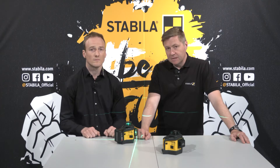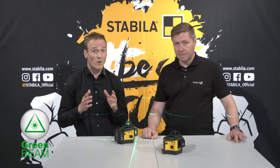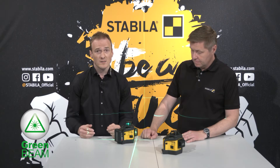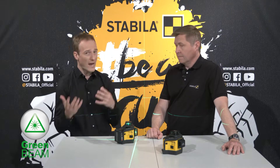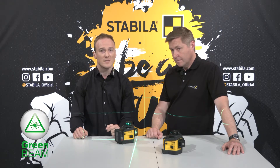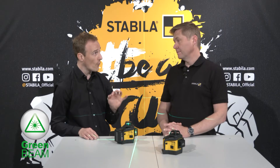What's striking is the brightness, brilliance and also sharpness of the laser lines. Indeed, and this is precisely what we put great emphasis on during the development process. Not all laser lines on the market are the same. It is important to achieve the optimum balance between brightness and energy consumption. Thanks to our Stabila green beam technology with high performance diodes, we achieve extremely brilliant green laser lines with a range of up to an impressive 40 meters.